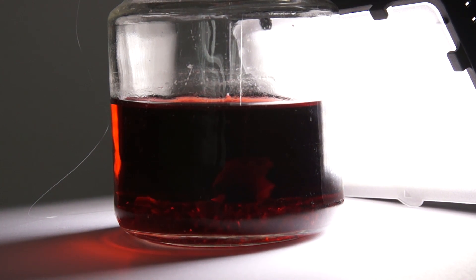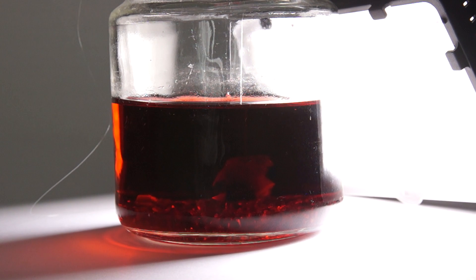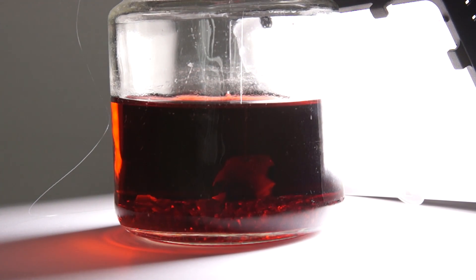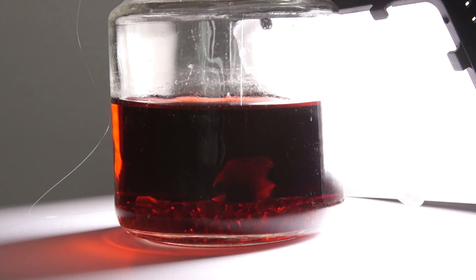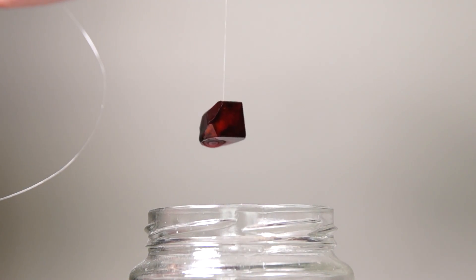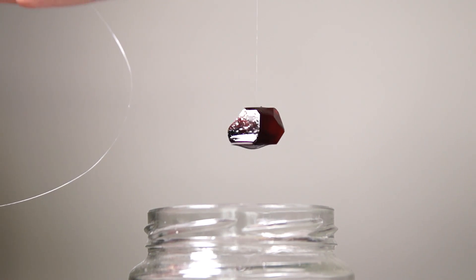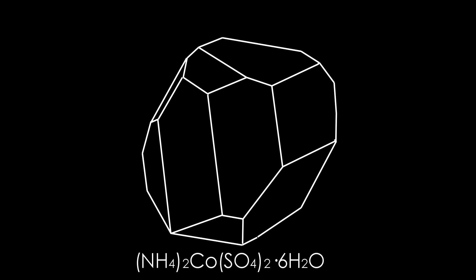Now we simply have to wait for the crystal to grow. The glass with the crystal can be put away in a cardboard box so that less dust will get into it. After a week or two, you'll notice that the main crystal has begun to increase in size and is obtaining the correct geometrical shape.